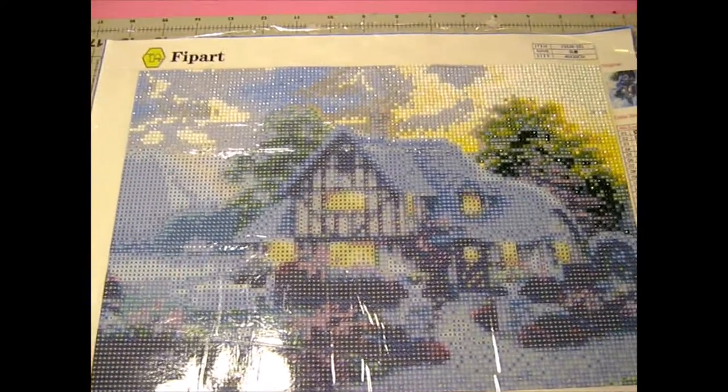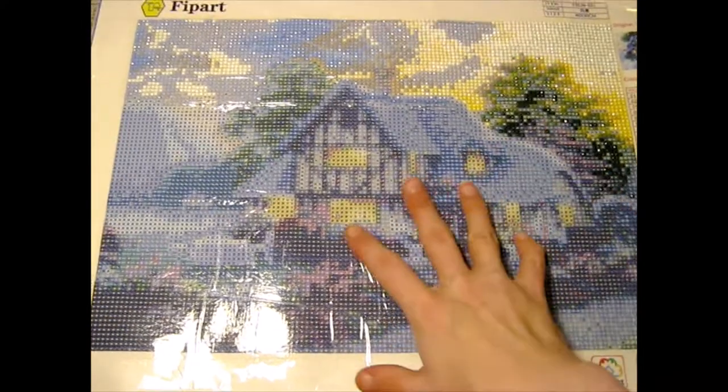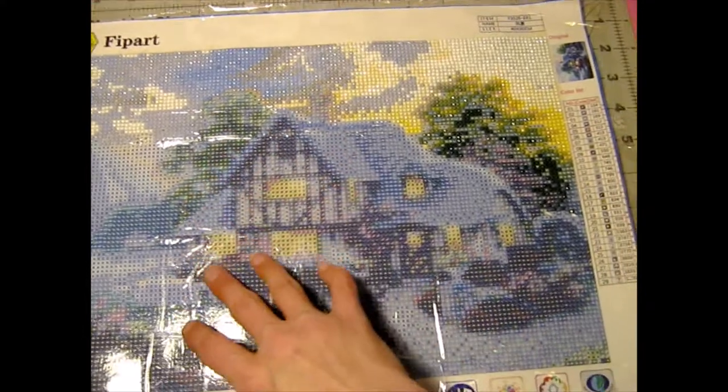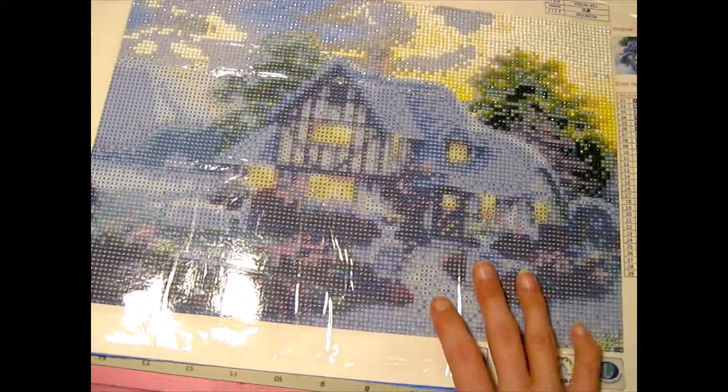So this is the one I'm currently working on. I'll give you guys another update as soon as I get some more of it finished. If you'd like to see a diamond paint with me or anything else to do with crafting and diamond painting, let me know in the comments. And as always, I hope you have a blessed day and happy crafting.